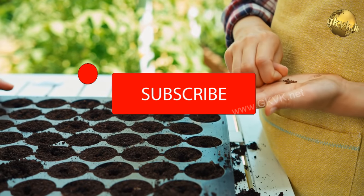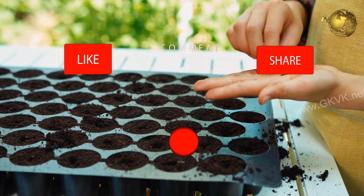So there you have it folks! If you found this video useful, please like, share and subscribe. Happy Gardening!